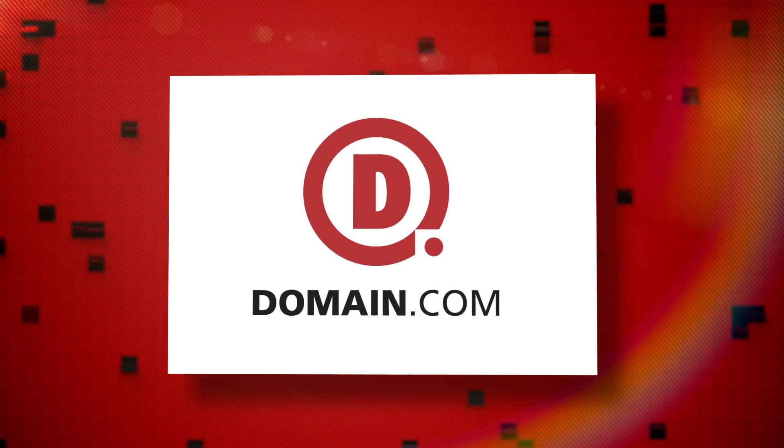This episode of Film Riot is brought to you by Domain.com. Today on Film Riot we go fast. Real fast.